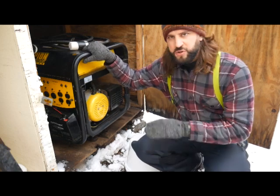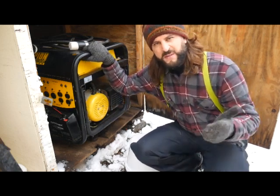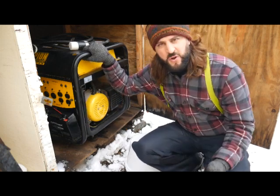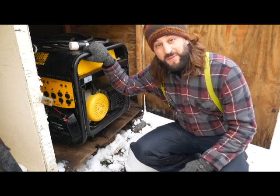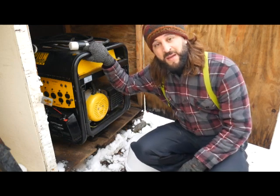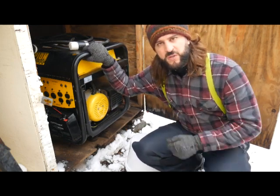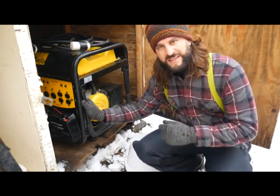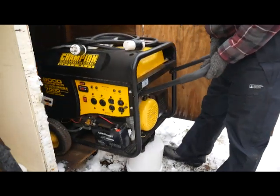The main reason I want the generator right now is to keep my reptile room warm. I have an animal business — I go to nursing homes, schools, and libraries with the animals. Anyone who knows reptiles knows they have to stay warm. I also have a two-week-old newborn son in the house, so I've got to keep him and his mama warm, and also to charge our phones and for lighting.